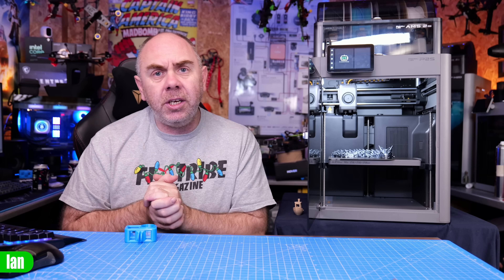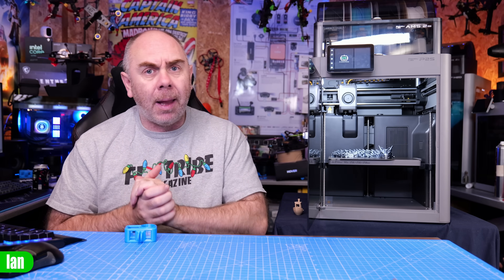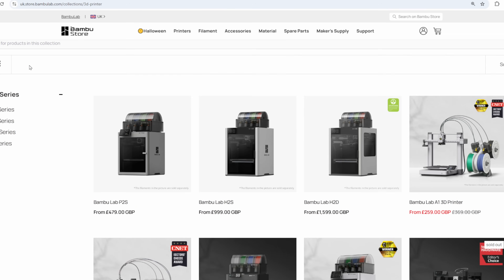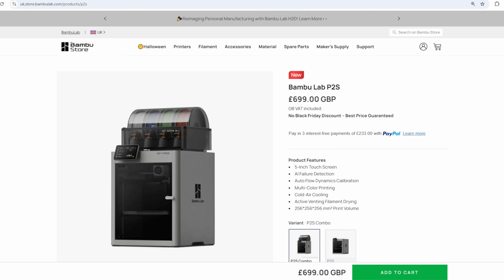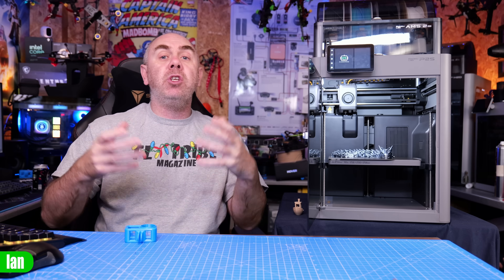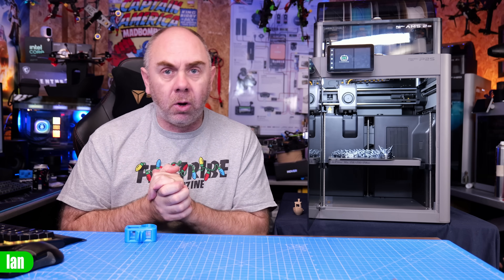Before we get into this, if you are interested in supporting the channel and getting yourself a printer like the Bambu Lab P2S, there is a link to the Bambu Lab website in the description. This is an affiliate link and by using that we will receive a small kickback. It is only through the support of people using our links that we are able to keep making content like this.